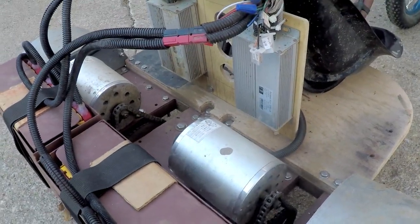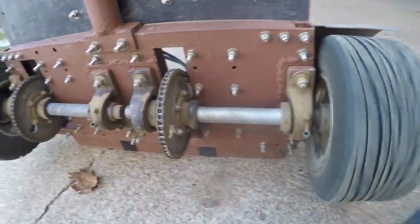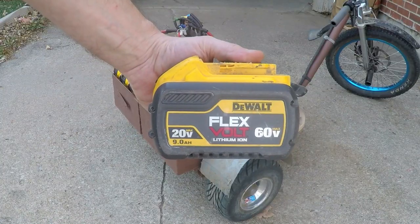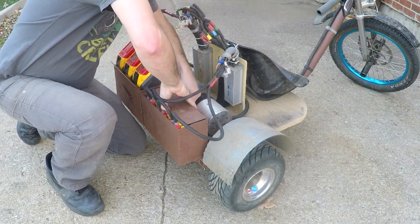The trike has two 1800-watt brushless motors in the back with a split rear axle, so no need for PVC sleeves — it turns just fine. It is powered by 6 DeWalt batteries; I use the 9 amp hour packs. It can go about 10 miles on a full charge, or about 30 minutes before I notice a drop in power.